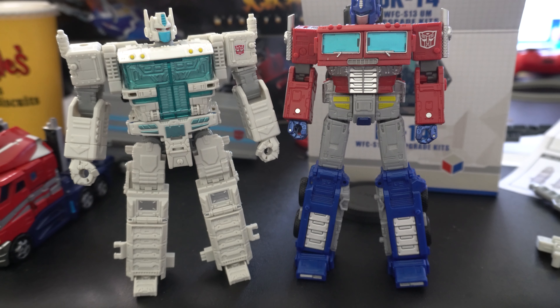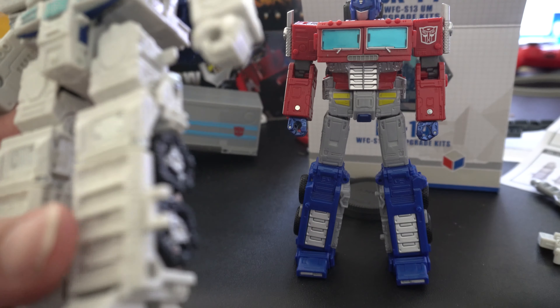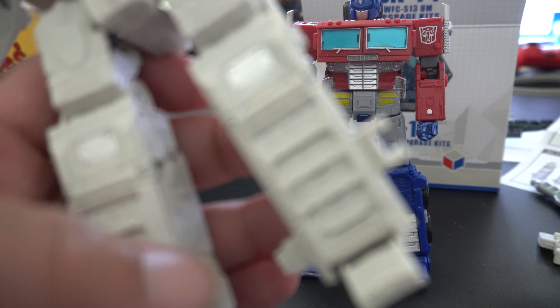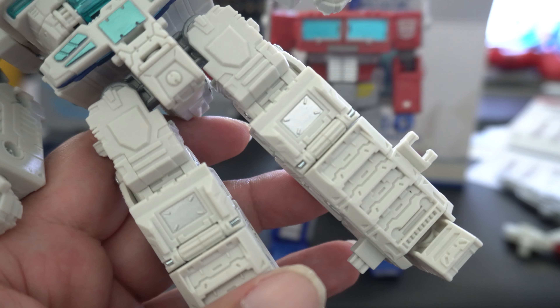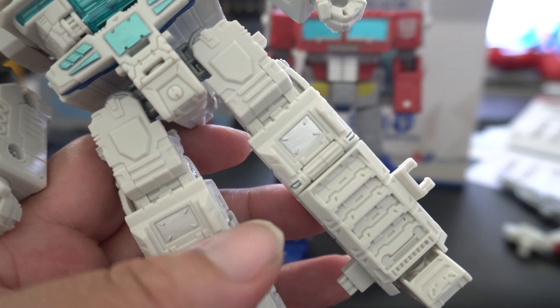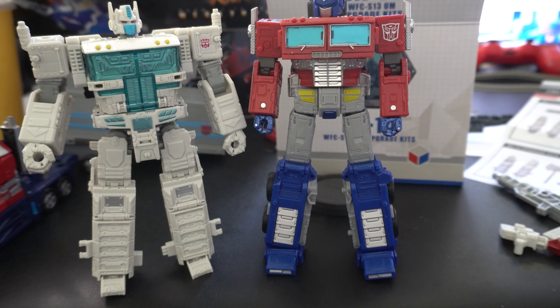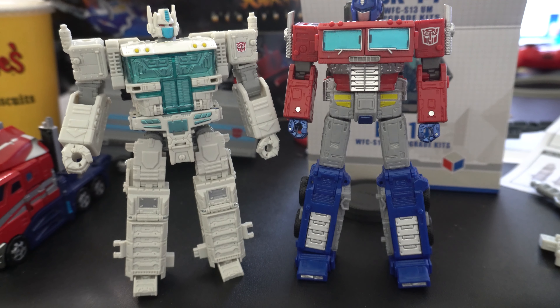Quick update while transitioning to Ultra Magnus mode — I did glue in the panels and they should be facing this way, so hopefully that fixes the issue. I did glue it in and you can flatten the legs down like I showed you earlier so that he is the same size as Optimus Prime. That's pretty much how they look together. I always did like this head.